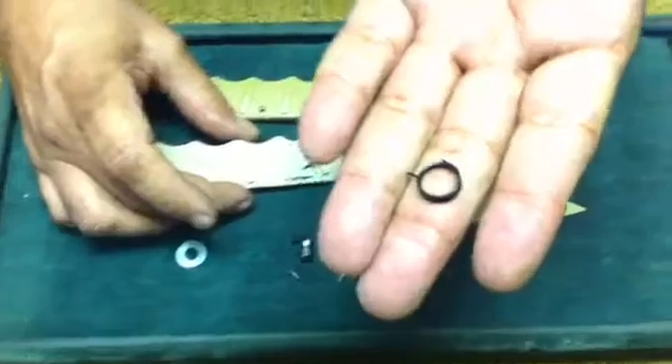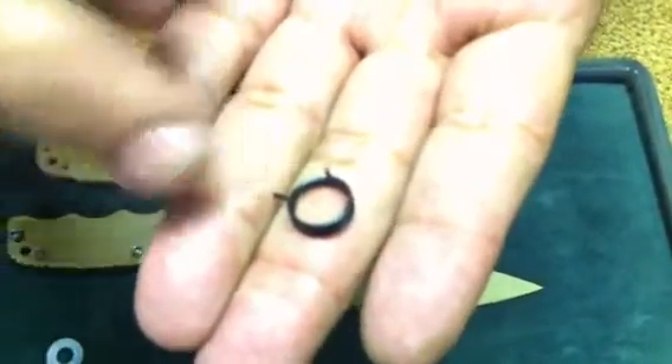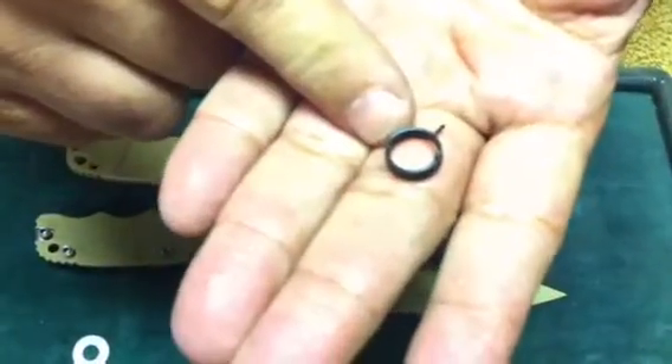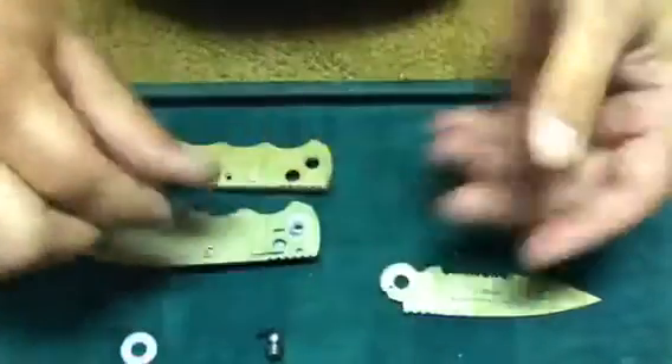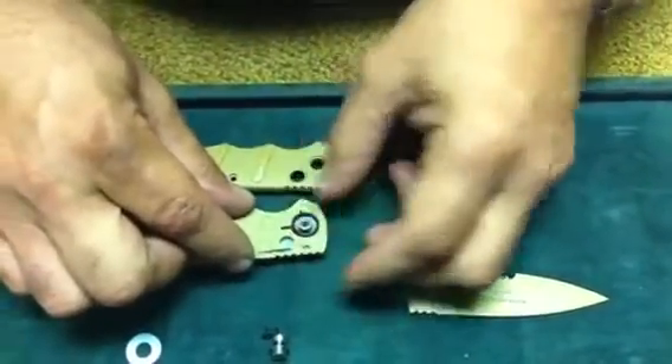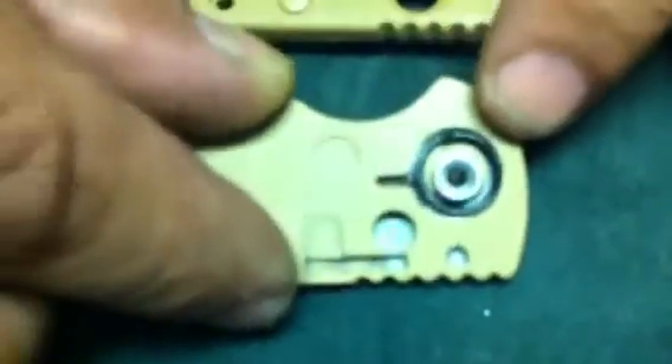This is the coil spring that we use. This is a 42 thousandths wire diameter and it's an extra heavy duty spring that gives you a real good snap. That's where this spring is going to go — that's what we drilled out to show you where the spring goes.